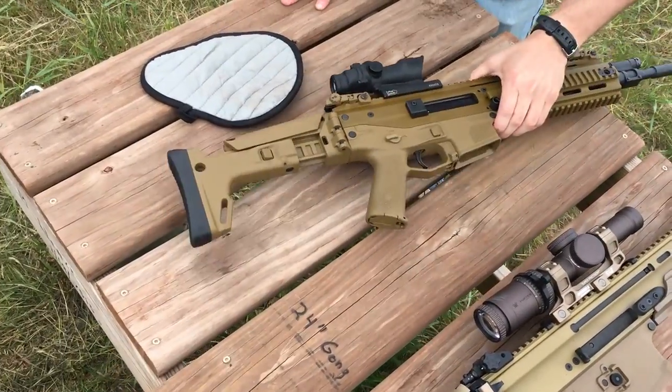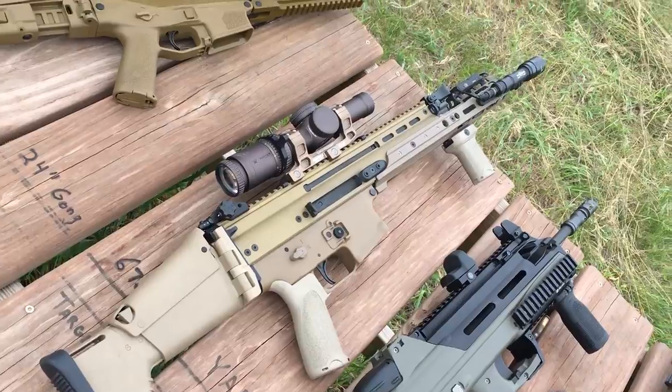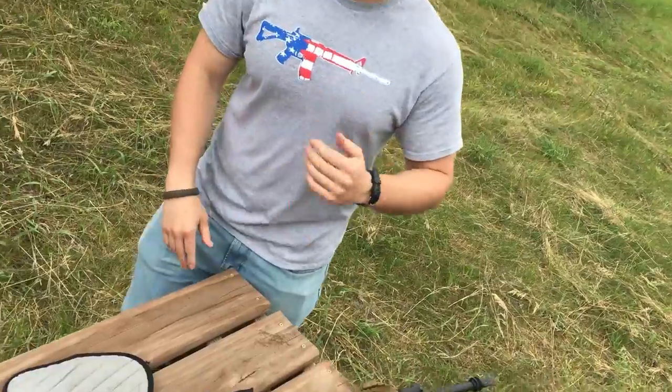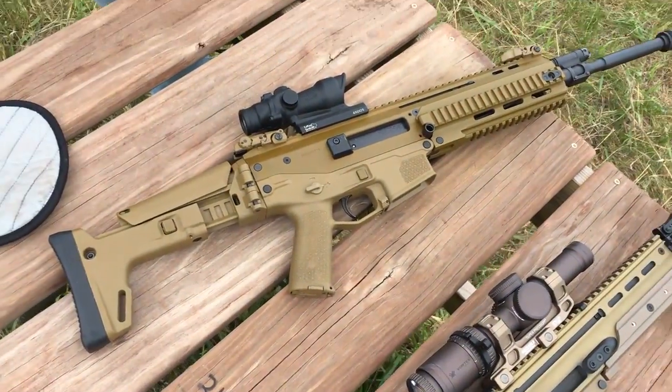Matt owns the ACR, Nate has a SCAR, and Matt also has a SCAR - a 308 SCAR 17, which he considers a bit of a fluke so won't use it for direct comparison. They want to look at these on the bench.